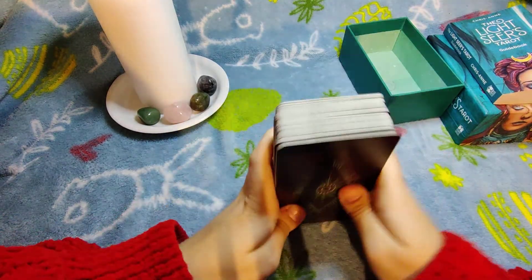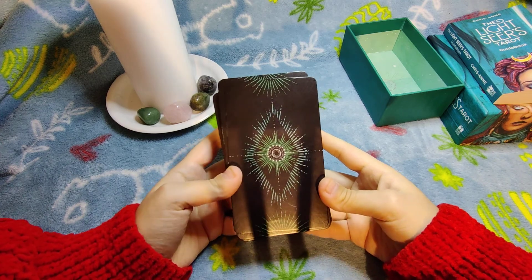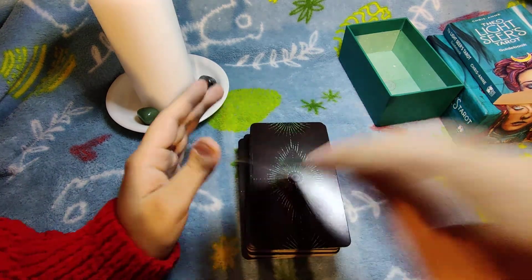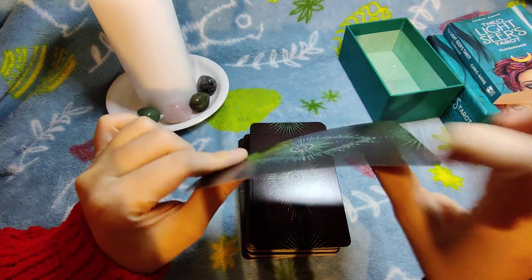This is the card back — I find it pretty, and some people might not, but I do. The card stock is pretty thick, which is fine.